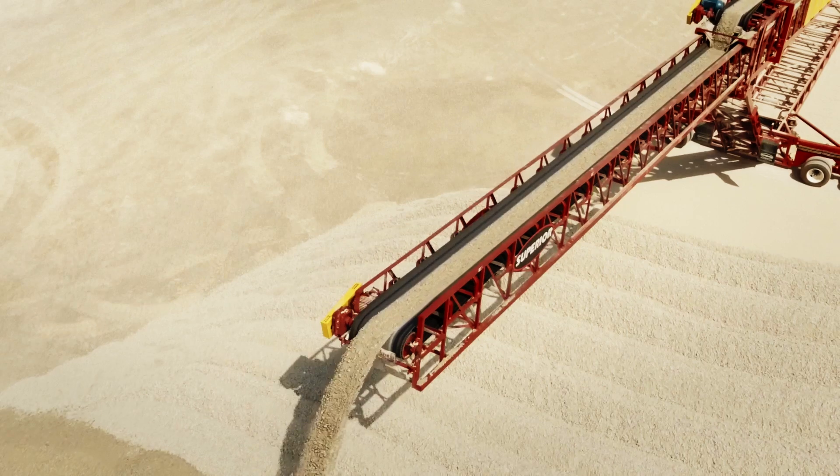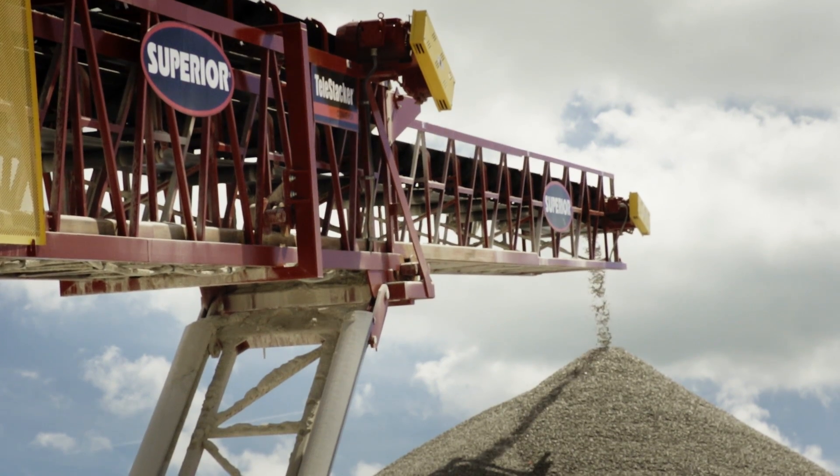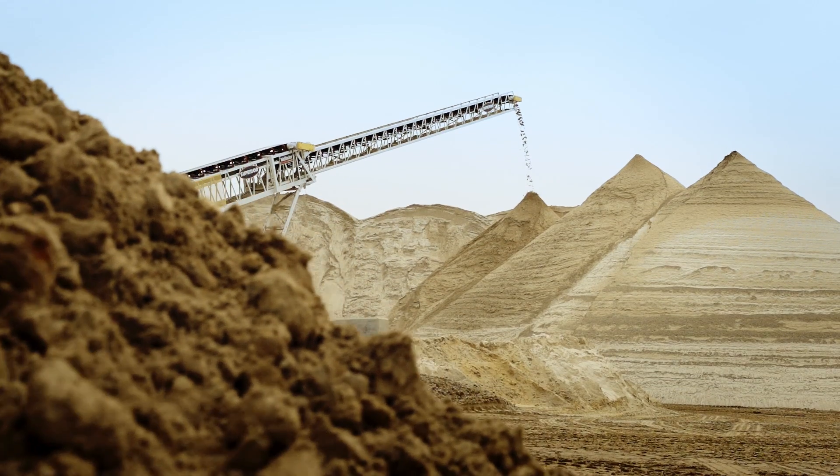The new versions of the Telestacker have a lot of upgrades that customers will see as they walk around the new machines. This year we will bring two new sizes of Telestacker to the market: one being the 48x170, which we're going to launch as a road portable version, and a 42x190 in a road portable version.